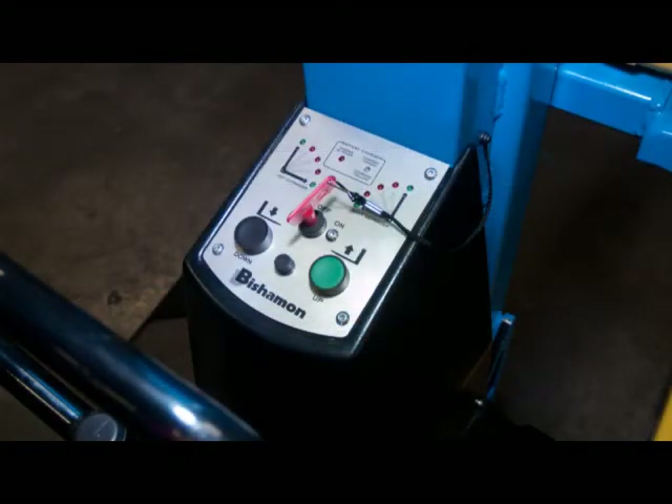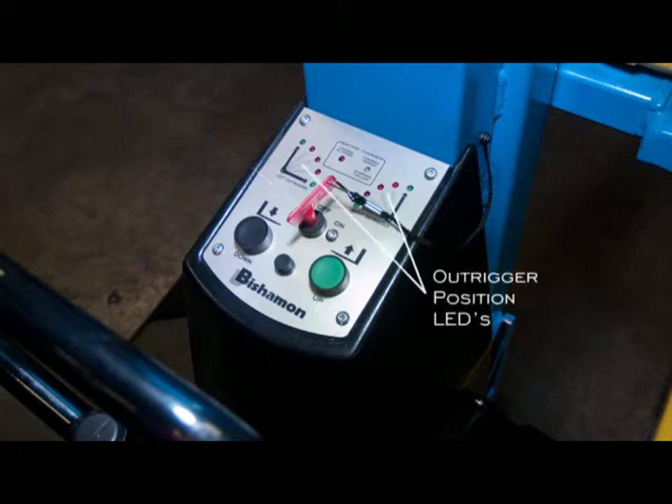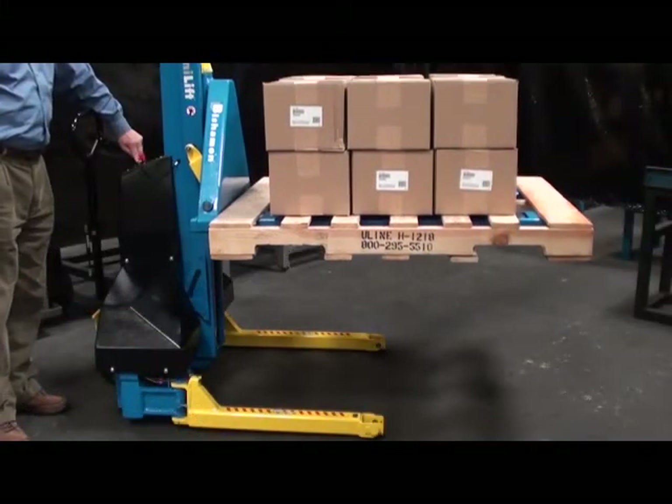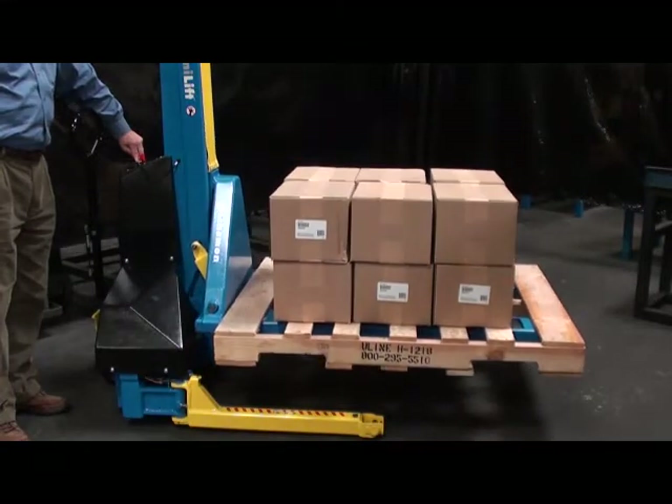An electronic operator console includes up and down buttons, a function key with a battery disconnect switch, outrigger position LEDs, and battery charger LEDs. A 24-volt DC system powers the lift operation and includes an on-board battery charger.